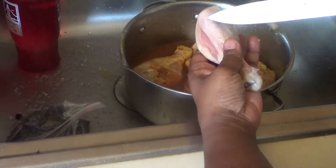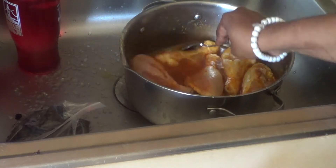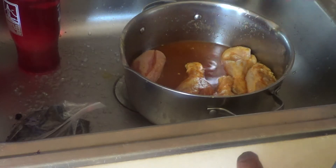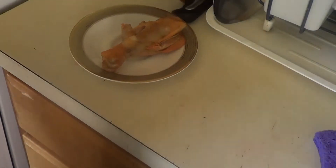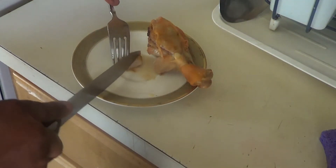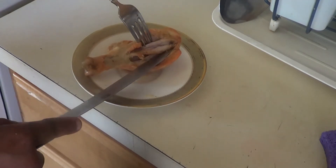I'll show you how I make it. Right now I put my chicken in — I'm going to put my chicken to boil before I start doing my cashew sauce. You can see my chicken is already boiling and already cooked.